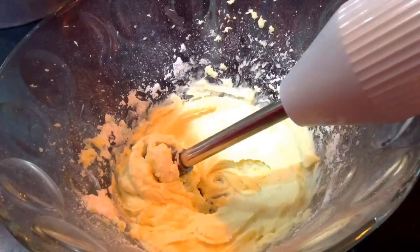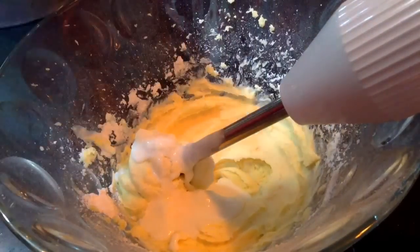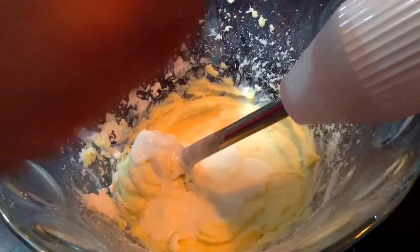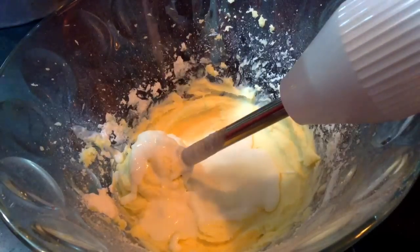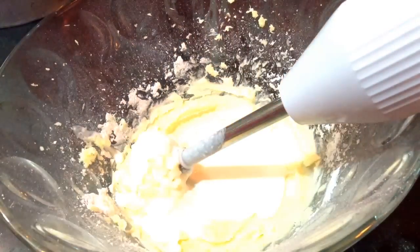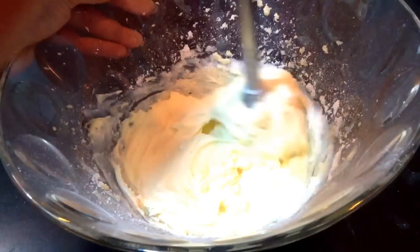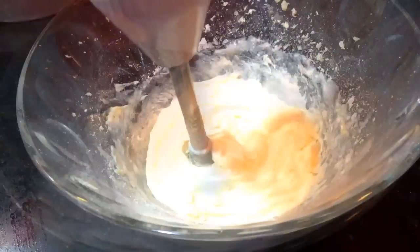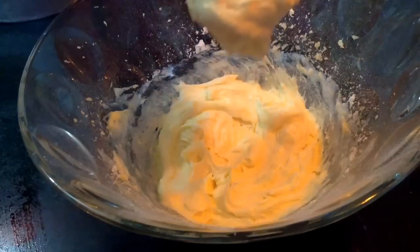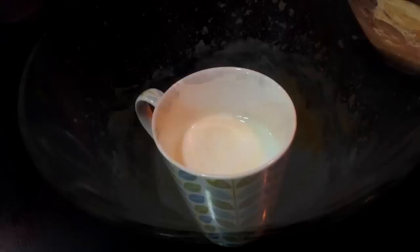To this also add in 4-5 tablespoons of fresh cream. This will make the cake moist. Blend this too well into the butter and sugar mixture. Once all the wet ingredients are mixed well, keep it aside and proceed with the next step.